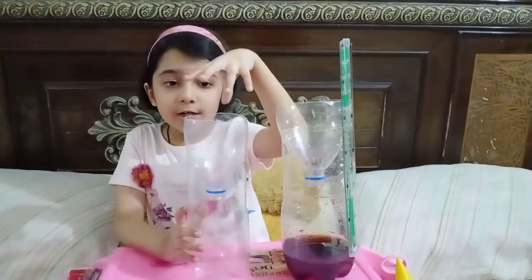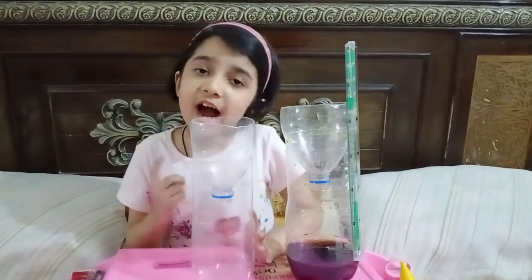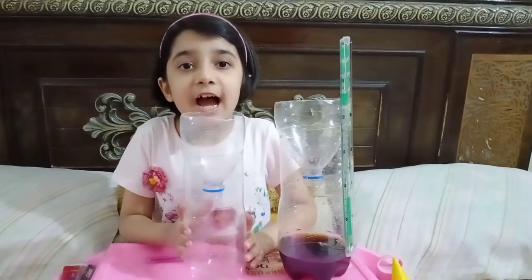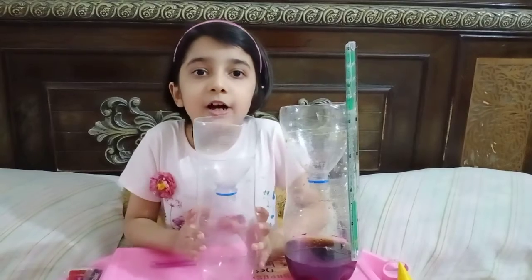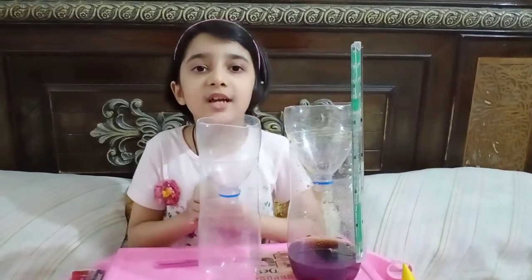Once the rain has finished, the rain water will pour into the rain gauge and then I can measure exactly how much rain has poured. And that's how you make a rain gauge — this is how it's used.